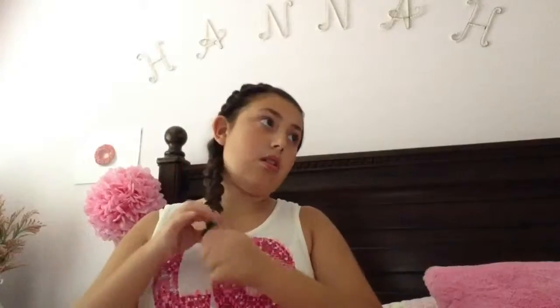And you want to do it really tight, because if you have any hair sticking out, it won't stick out because your hair is going so tight. So then I just like to brush a little bit and ta-da!